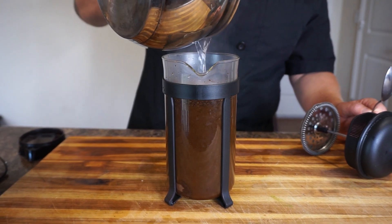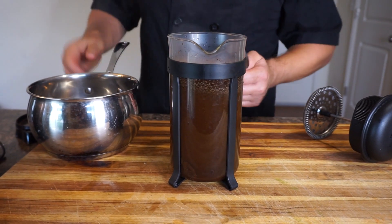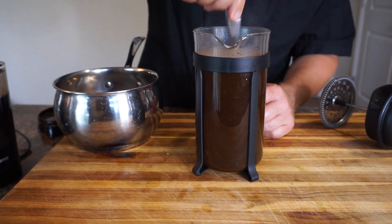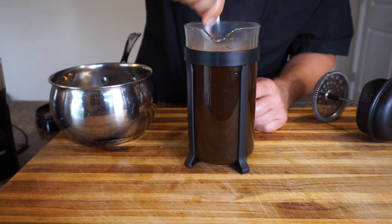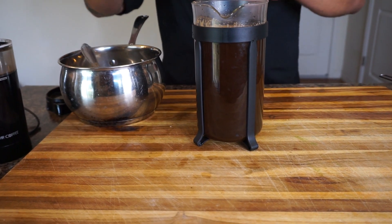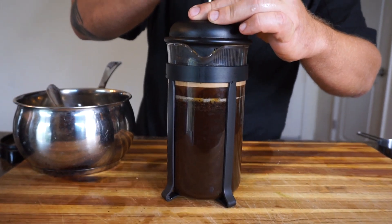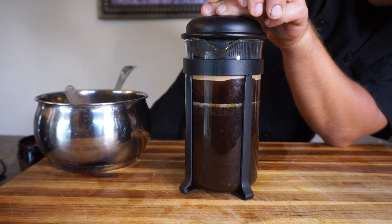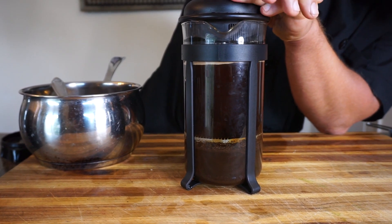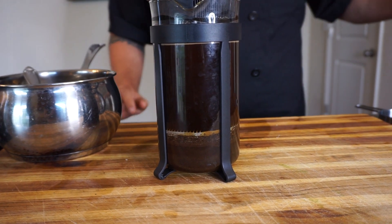We're going to take our 195-degree water and pour it into the French press. How I measure — it's probably around 750 milliliters of water — for two people, two good-size coffee mugs is up to that black line on this particular French press, so about 750 to 800 milliliters. Then I just stir it to get the coffee grinds distributed. Nice little foam on top. We take the top part — this is why it's called the French press, because it presses down all those coffee grinds to the bottom. Press it down, then wait five minutes and get your mugs ready.